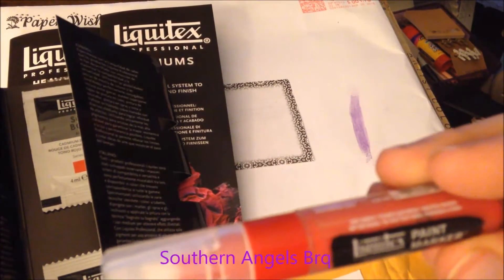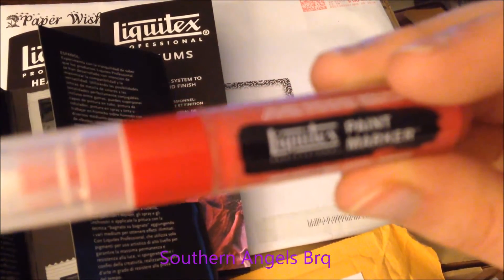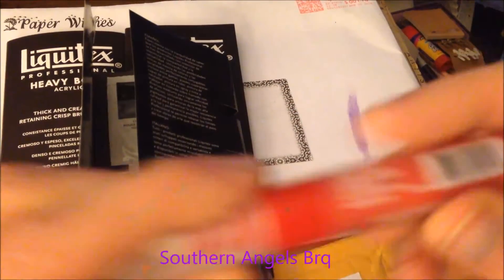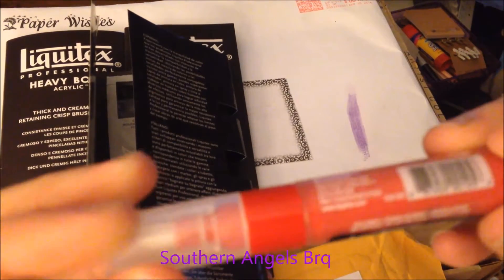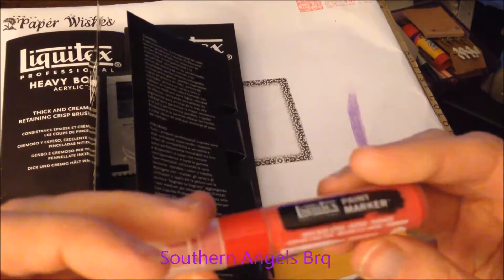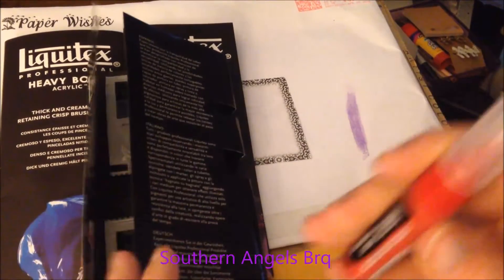They also sent me a Liquitex paint marker - I love this, it's cute! It's a red one with a bullet tip. I wish they would have sent me a black or white though, because I don't use red as much. I would have gotten more use out of black or white, but I'll still be able to use the red.